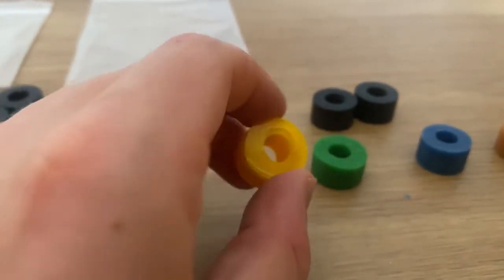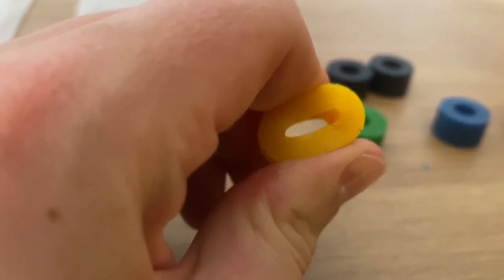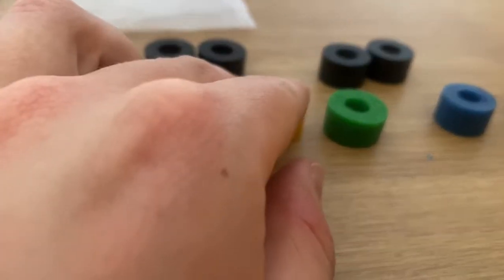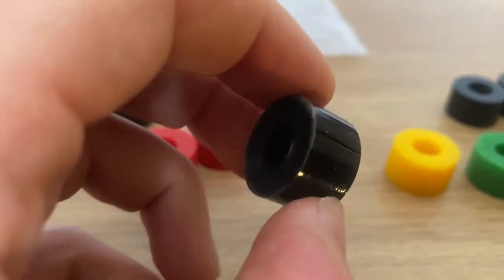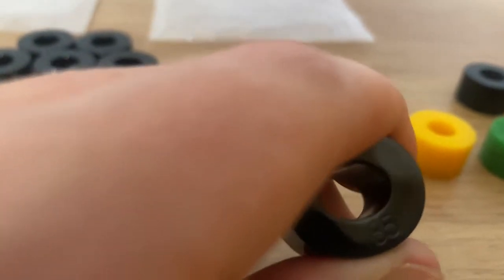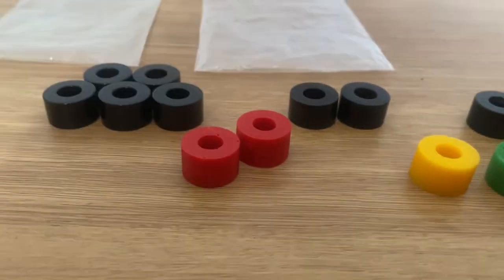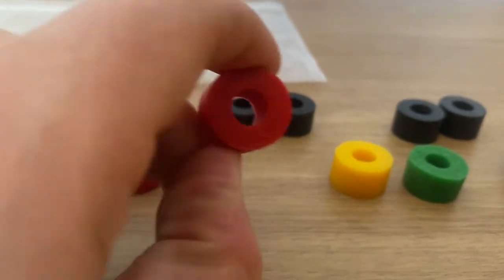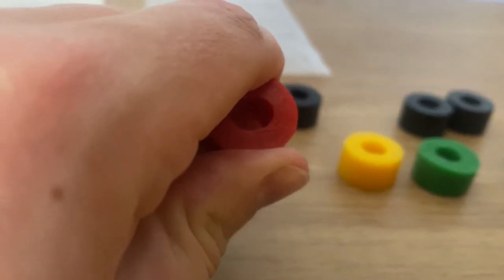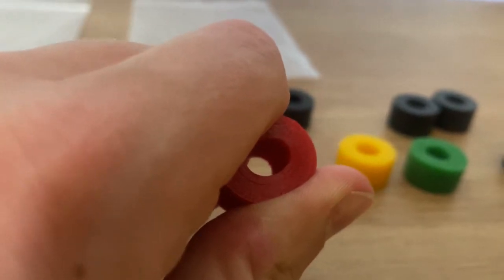Moving on to the yellow dampener — you can see in my hand how hard I'm having to push to get these dampeners to start to move. BBJ say this dampener is 70 shore, and you can really tell. This is where you can start to customise even further how you want the pedal to feel. It's slightly heavier than 65 but nowhere near as strong as 85, giving you smaller increments rather than jumps — that's why I put one in my pedals too, for that progression feel.